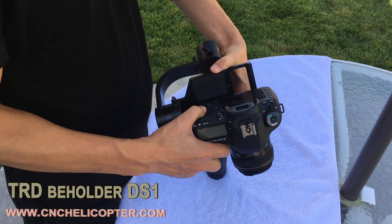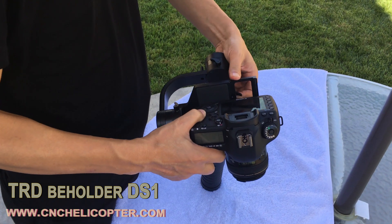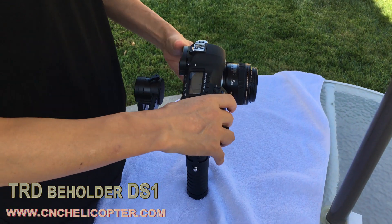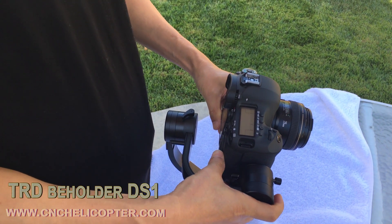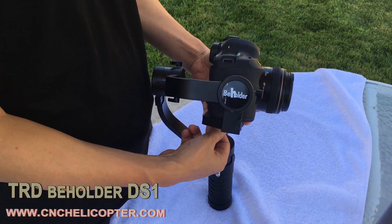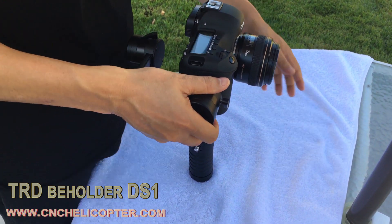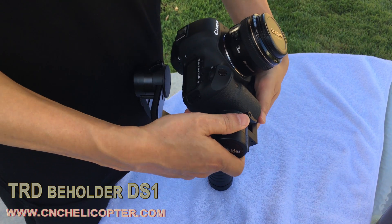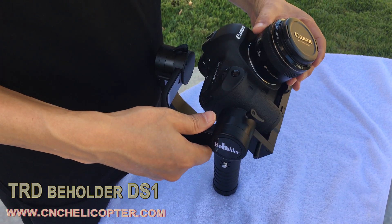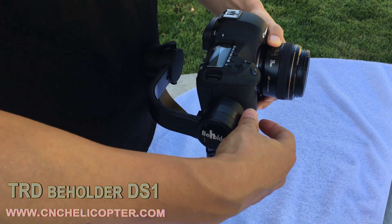Let's install the camera into the gimbal. The bottom side has a screw — we need to do that so the camera can go inside. Now the camera is in. First we adjust the pitch balance — the bottom screw. We need to tighten the bottom screw. The pitch model arm is adjustable. Since the Canon 5D3 camera is very heavy, the arm needs to move down.